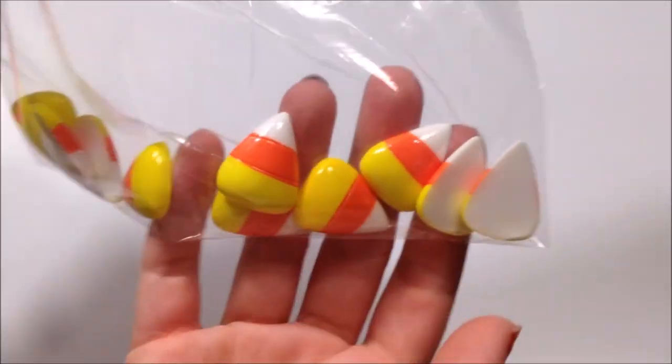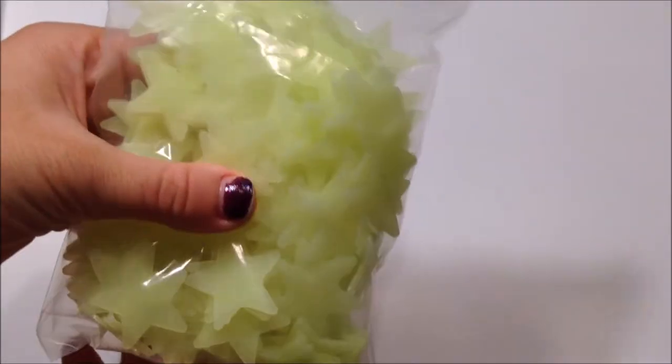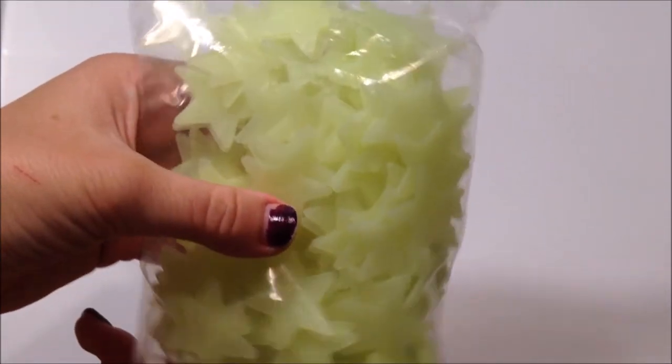Here are little candy corn charms, which I feel like every slimer gets. It's basic, but who cares — they're cute, they're candy corns. Next, I got these little stars that are glow-in-the-dark and they go with my Oh My Glob slime. You get one of these when you get Oh My Glob from my slime shop. Super cute.